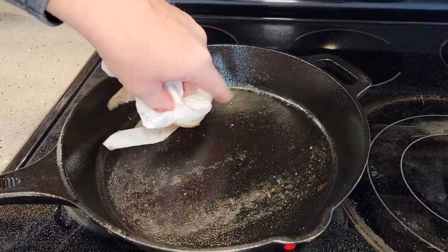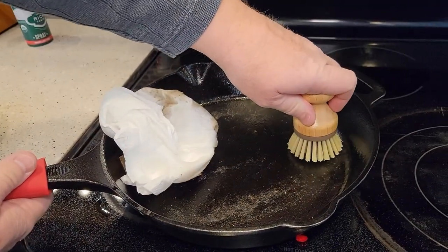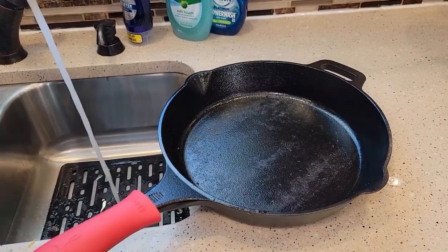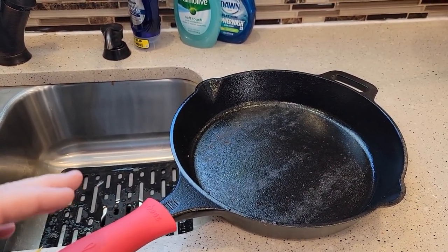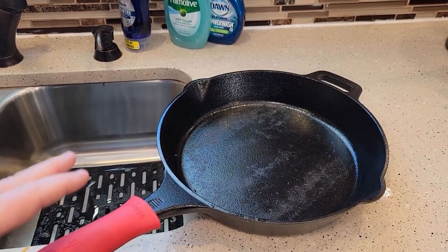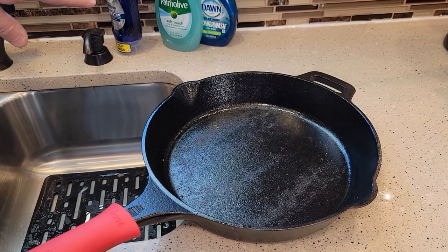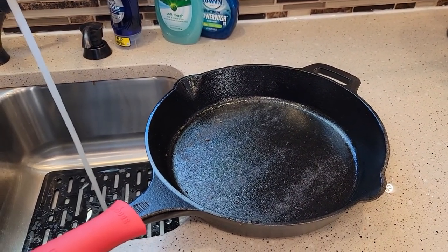If you do have some baked-on food, you can use a bristle brush to help get it off. If you're going to use water, be prepared — it's going to be a little bit more work, because you do not want any water to stay on this pan. These pans will rust. So if you are going to use some water, make sure it's hot water first. We're not going to use any chemicals whatsoever — just give it a rinse, and then you can use your stiff bristle brush.